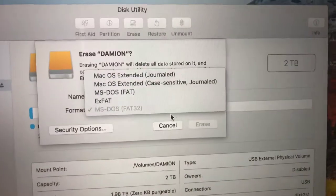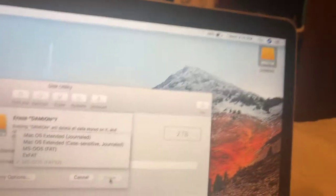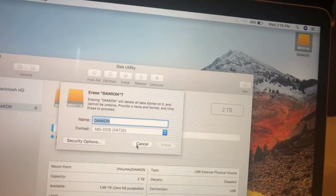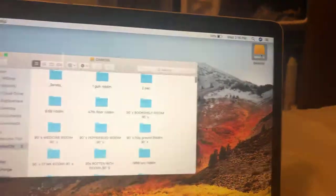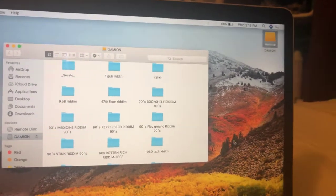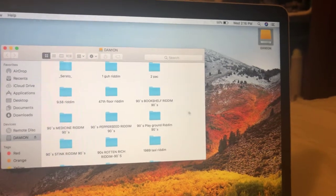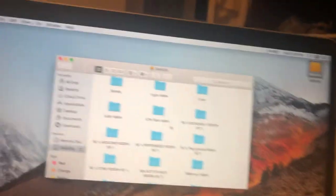After selecting your format, hit Erase. Your hard drive will disappear from the screen and then pop back up with the new name you gave it. Exit Disk Utility, then select your hard drive — it'll be empty because you wiped it. But remember, you already moved all your files and music to that folder you created, so open that folder, select everything, and drag it all back into your hard drive.